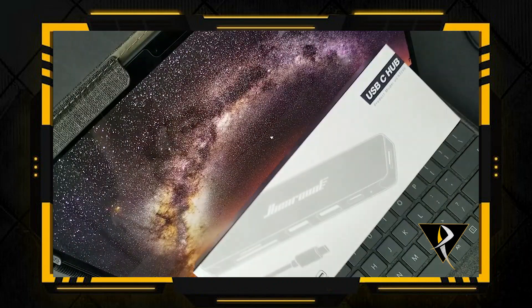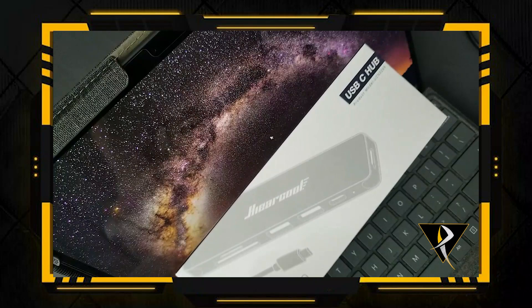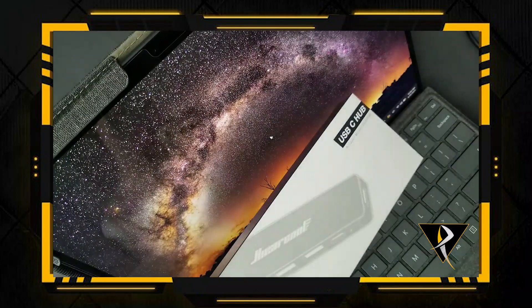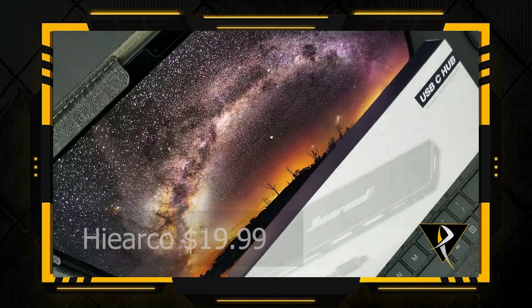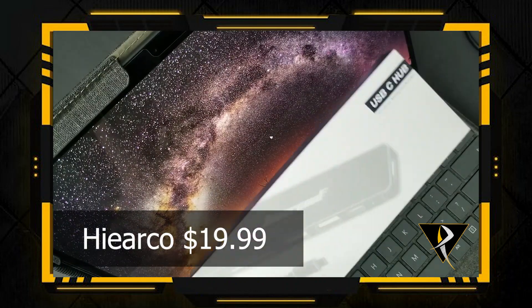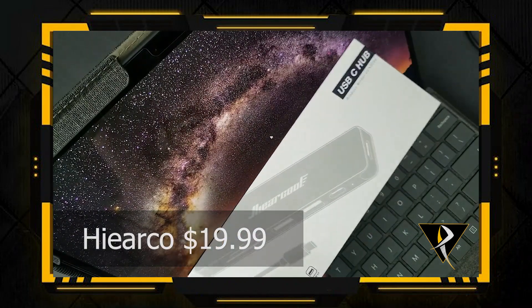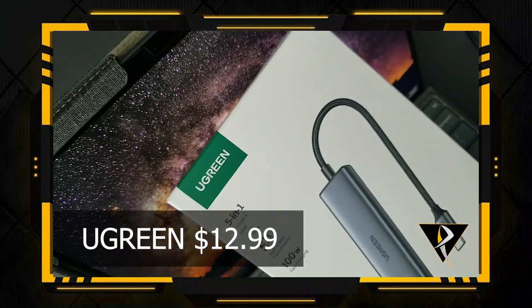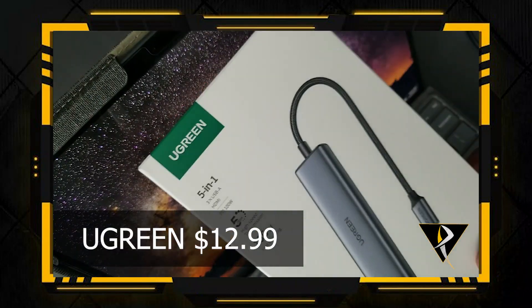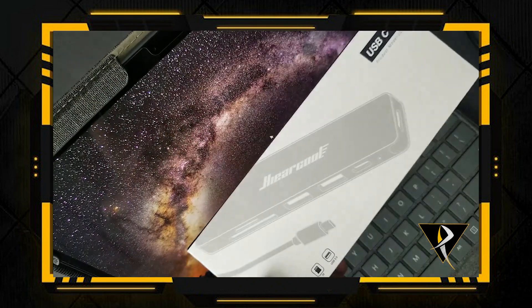Luckily, I did some research and I found that you can just buy these adapters. I got these two — which is the Hieracle, which I will just call Hi because the name is screwy, it makes no sense. And then you got the Ugreen — nice name, a name I can pronounce. So you got the Ugreen and you got the Hi.